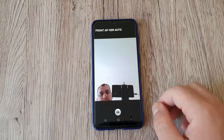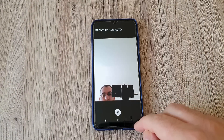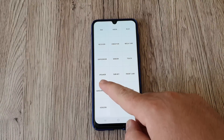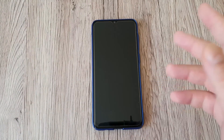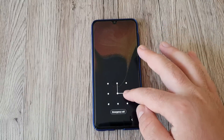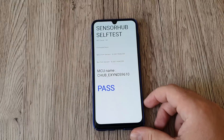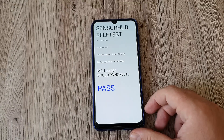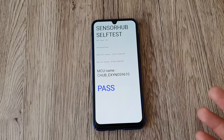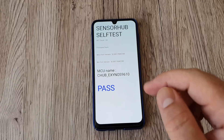We've got the front camera — you can see the face HDR auto option right here. We've also got the sensor hub test, and we can test the fingerprint sensor. The sensor hub self-test shows firmware check, film version, MCU name — and it's a pass, so the sensors are working properly.